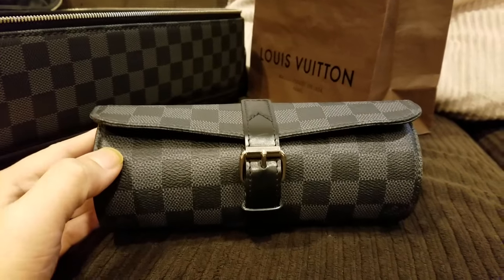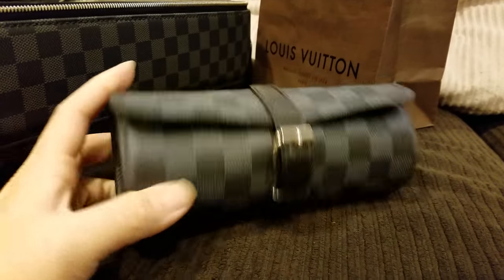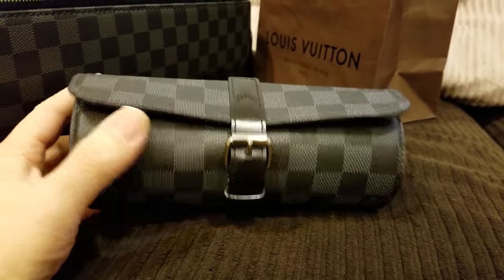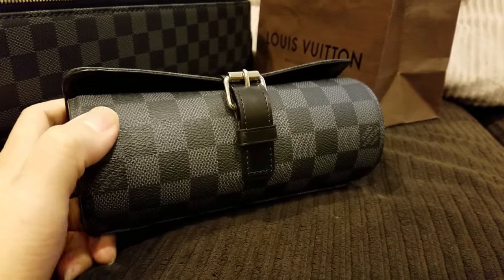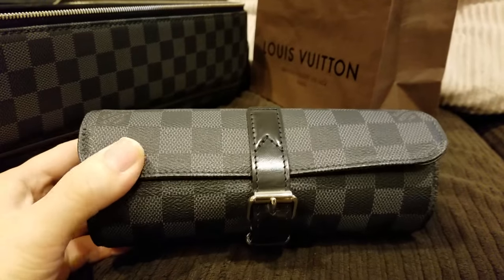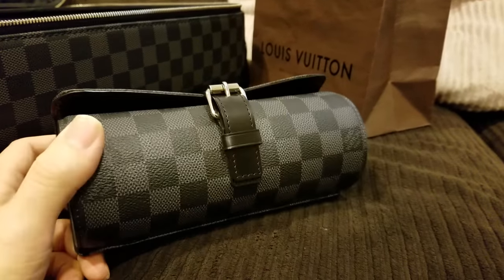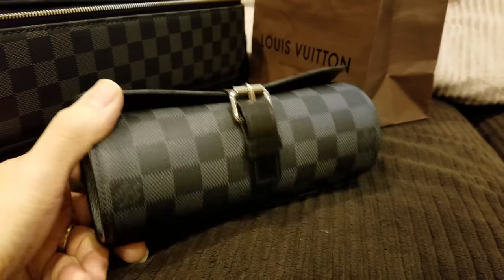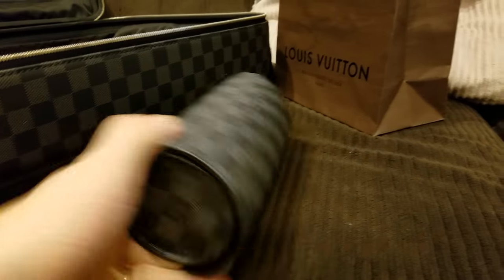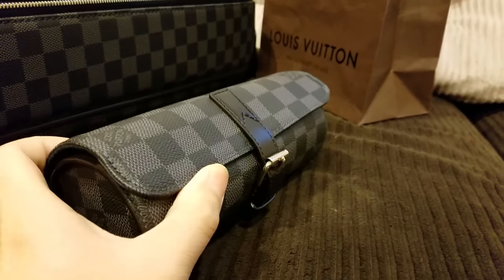Hi friends, I want to give you a quick treat today. This is simply an accessory, but I don't know why I love it so much. This is the watch case for three watches, or three watch case. Very standard, circular, round watch case.